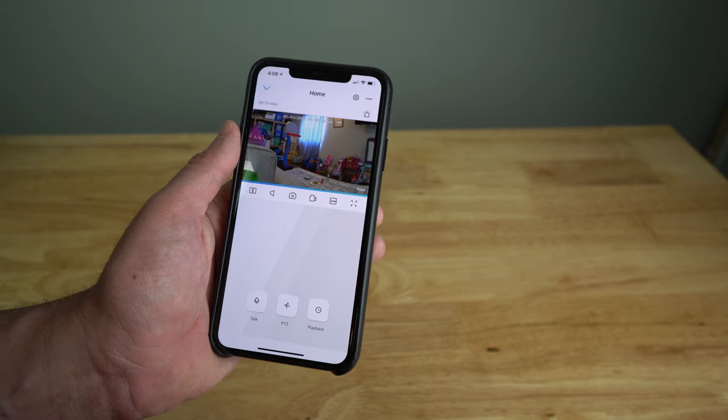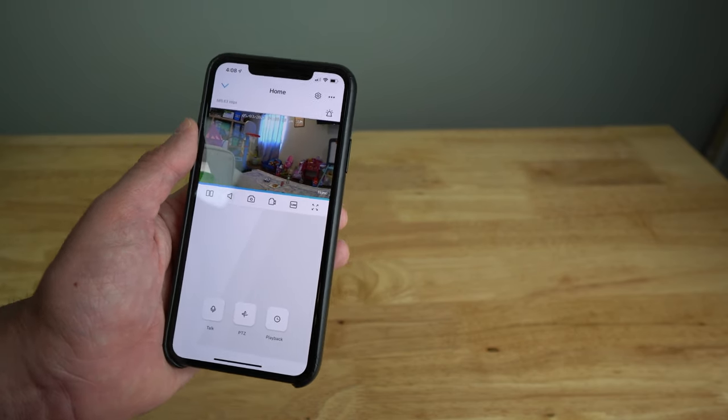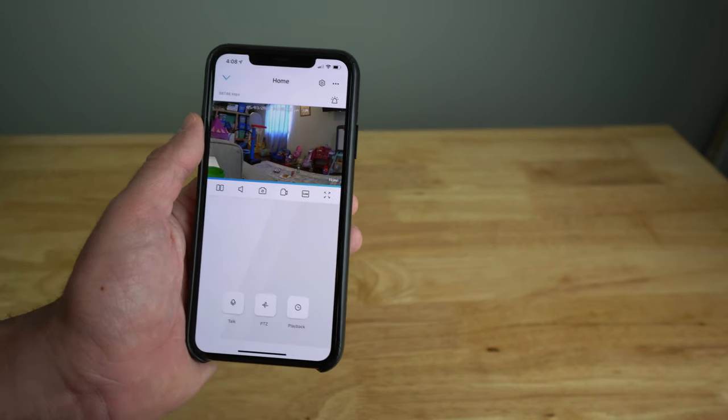Now let's look at the actual video quality — first in a well-lit environment and then in complete pitch black for night vision. You'll also hear the audio quality from the camera's microphone. Here is the well-lit footage, and now here is completely pitch black with night vision active. Audio quality stays the same regardless of lighting conditions, so this is what you can expect.